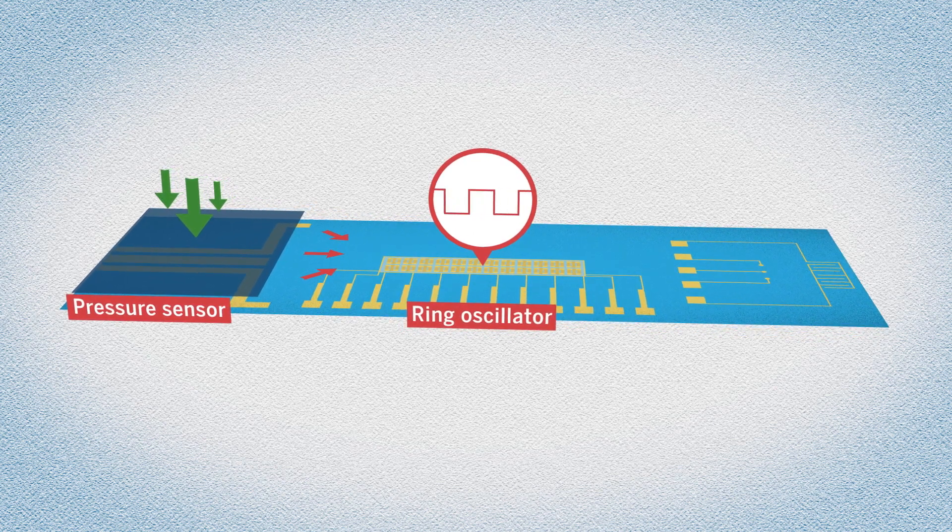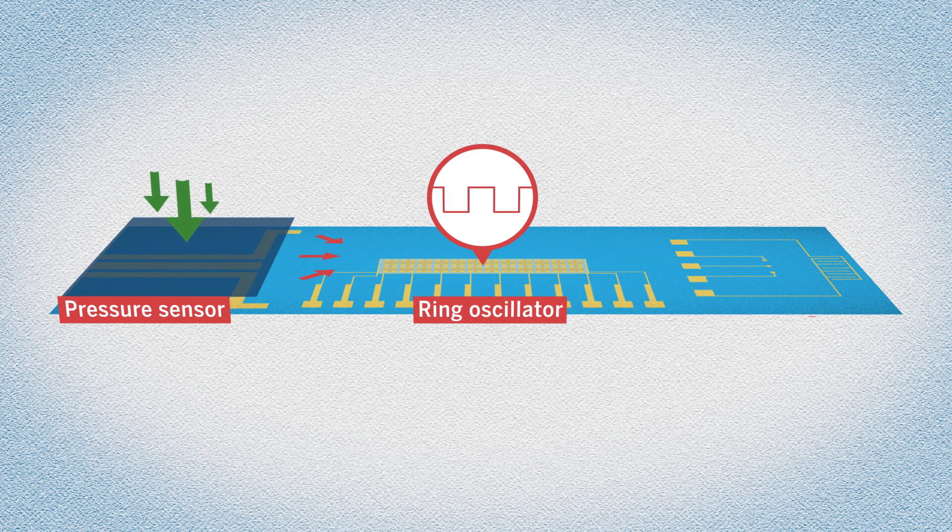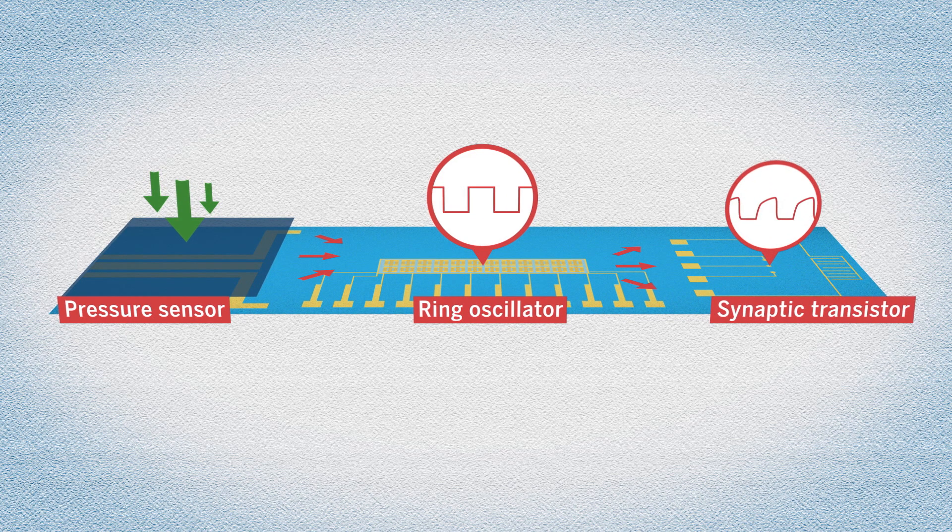Those pulses, and ones from neighboring ring oscillators, are then sent to a third device called a synaptic transistor, which integrates the incoming signals and generates its own series of pulses depending on the pattern it receives.